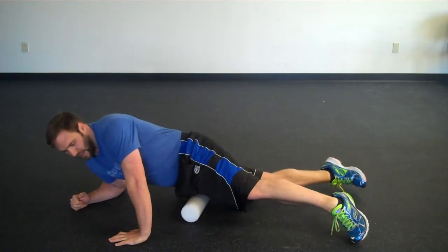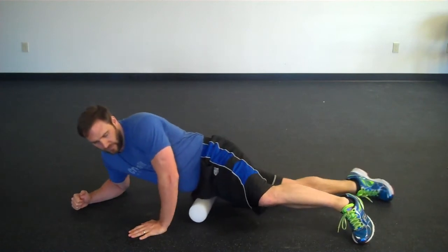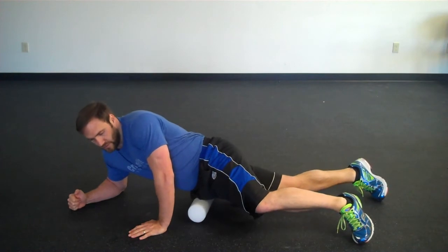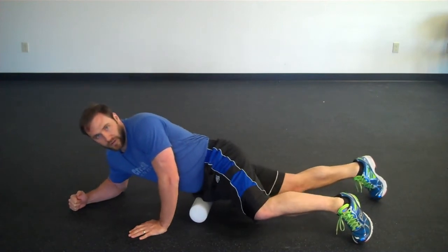You can also start to roll it to the side a little bit, working to the side to make sure you're hitting all the different areas. If you have a spot that's very painful or tender, you can just let it sit on there for four or five seconds and kind of work it through that area as well.